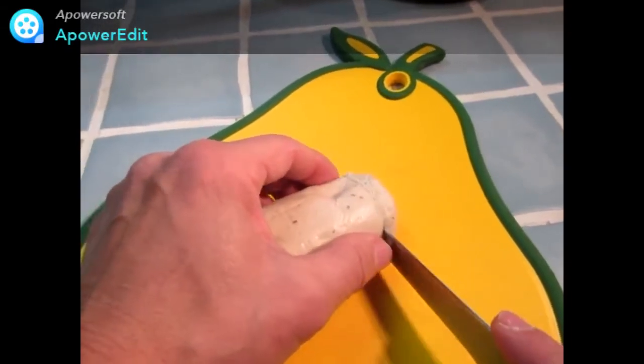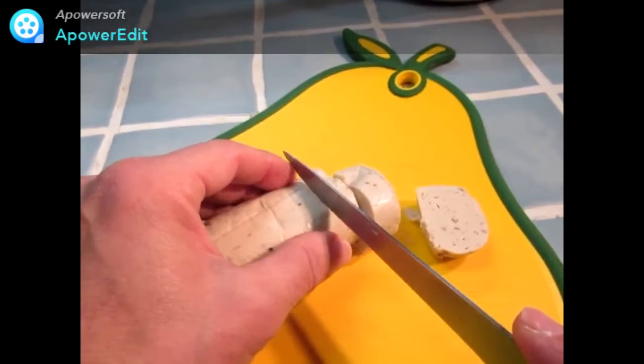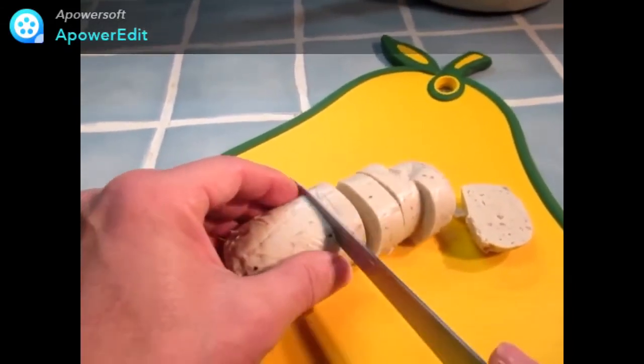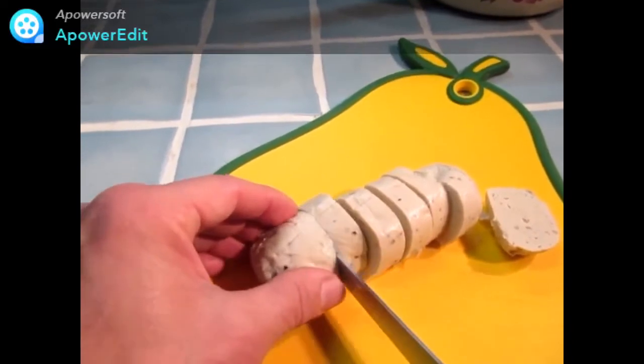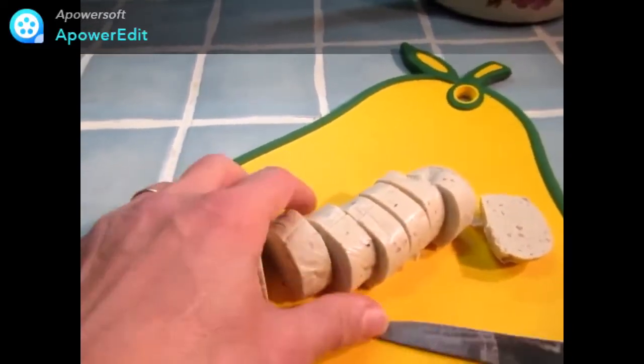Je prends mes quenelles et je les détaille en rondelles d'un centimètre d'épaisseur environ, que je viens placer sur une plaque de cuisson anti-adhésive ou recouverte d'une feuille de papier sulfurisé légèrement beurrée.